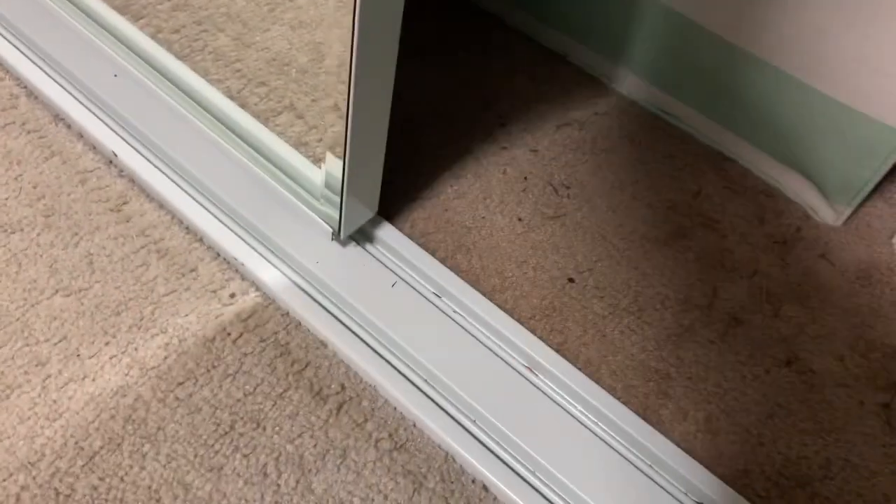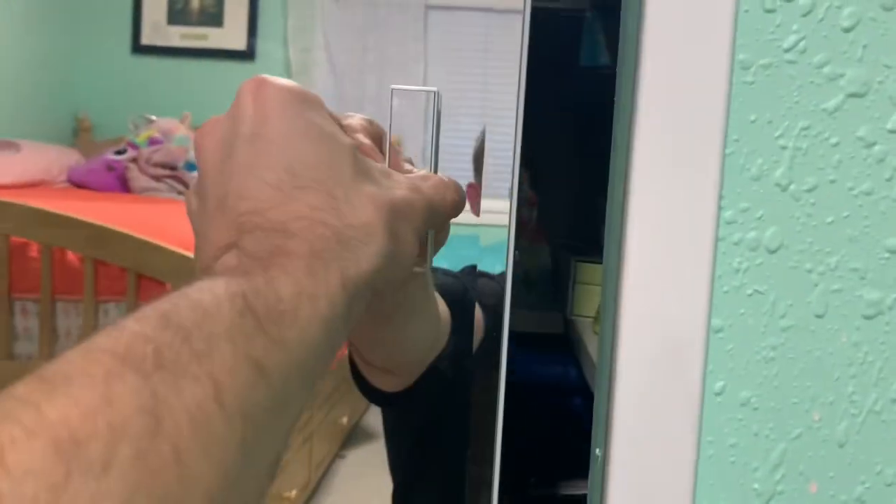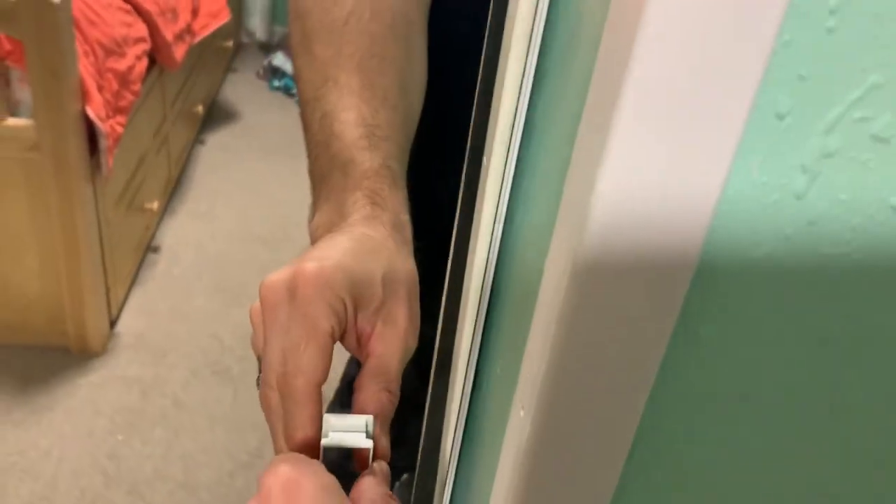When you are ready to install the doors, you will come in at an angle, put the top in first, then come over to the bottom and line the track up. There's an adjustment screw on the back side — you want to turn that clockwise until the top of the door is in the track. Turn it until the door doesn't wiggle, and then adjust the screws until the door is parallel to the wall. Once you have that done, you are good to go.